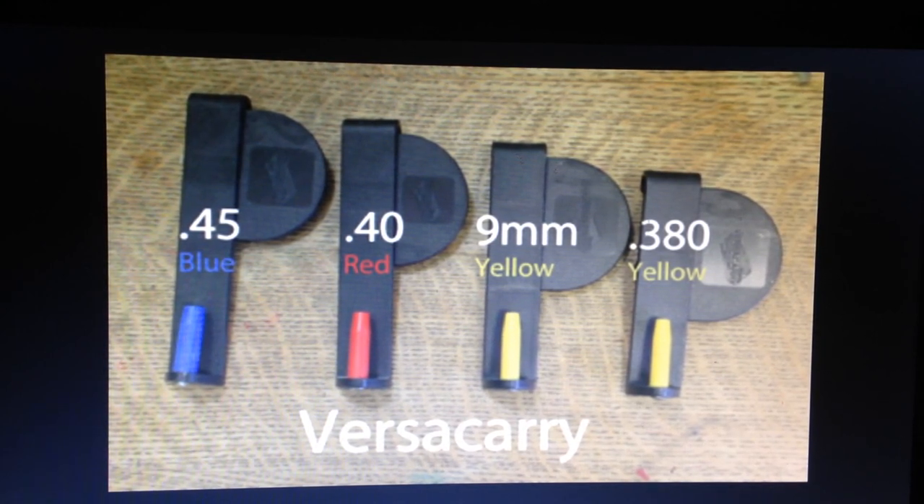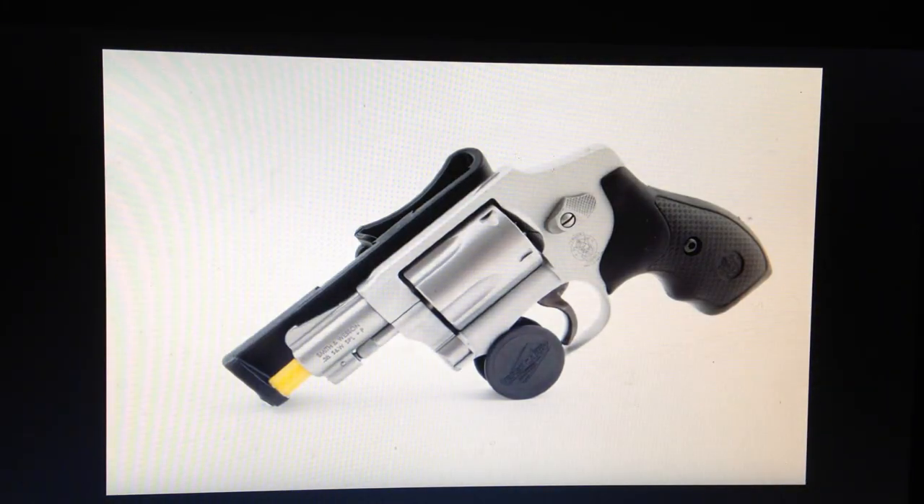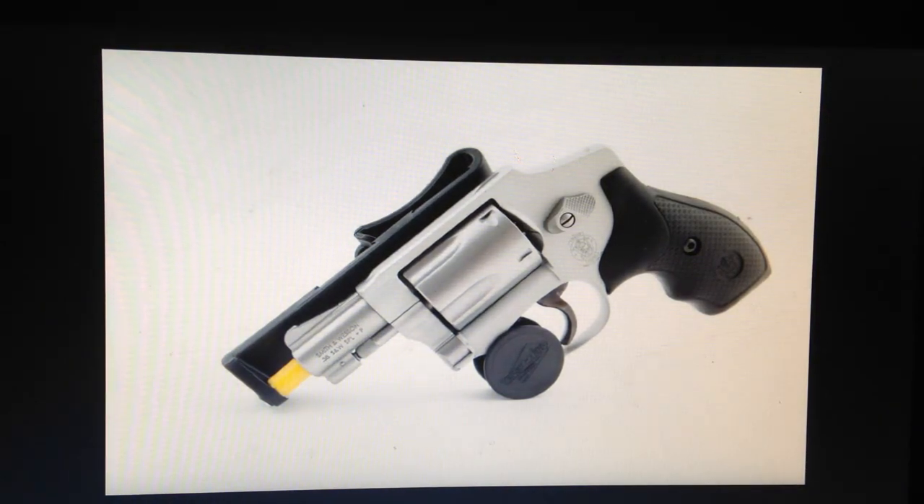You can get them in .45 caliber which is blue, .40 caliber is red, 9mm is yellow, and .380 is also yellow. They have small, medium, large, and extra large just for the style gun you have — whether you've got a full-size gun or a subcompact, it works for both. They also make one for a revolver as well, as you can see here — different style revolvers, the long nose, the snub nose, whatever you got, they will fit.